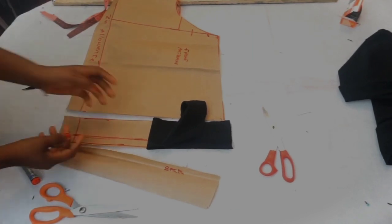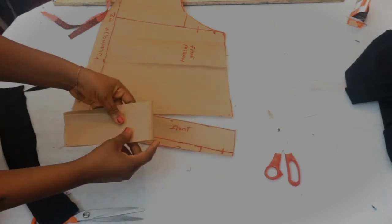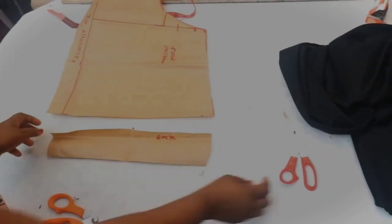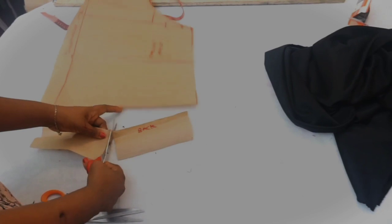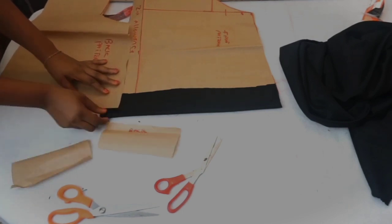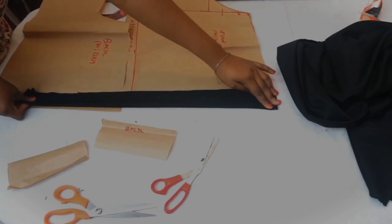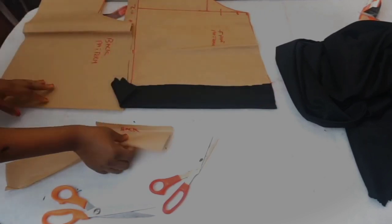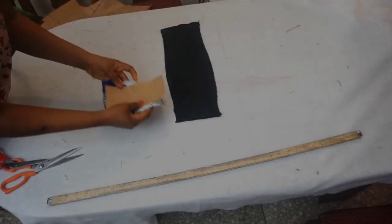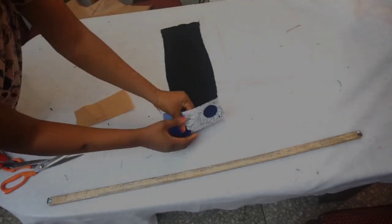Only the front pattern is used to cut the band because the band is very stretchy and will stretch all the way to the back. For the back pattern, fold it over and cut it into two pieces to use on the fabric. The band will stretch all the way to the back, as you'll understand better in the sewing process. The band is now cut, and the fabric pieces are placed at each side.